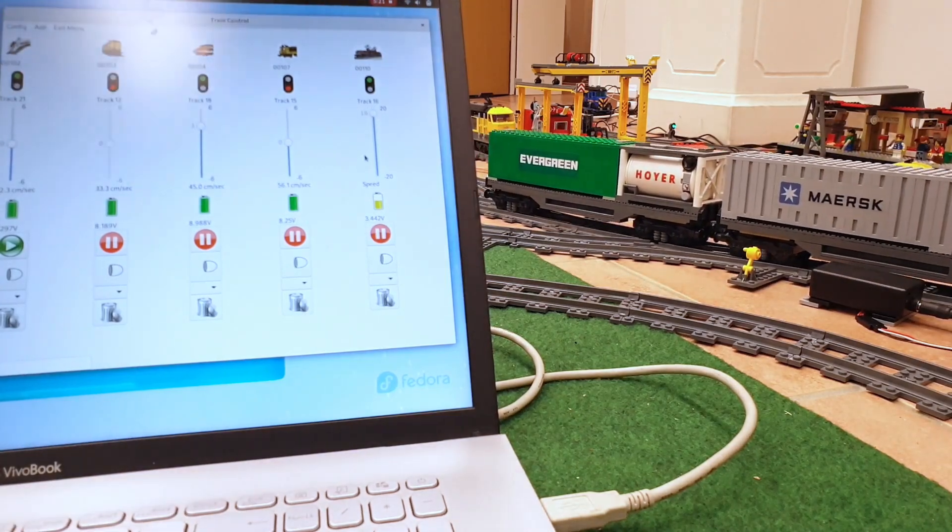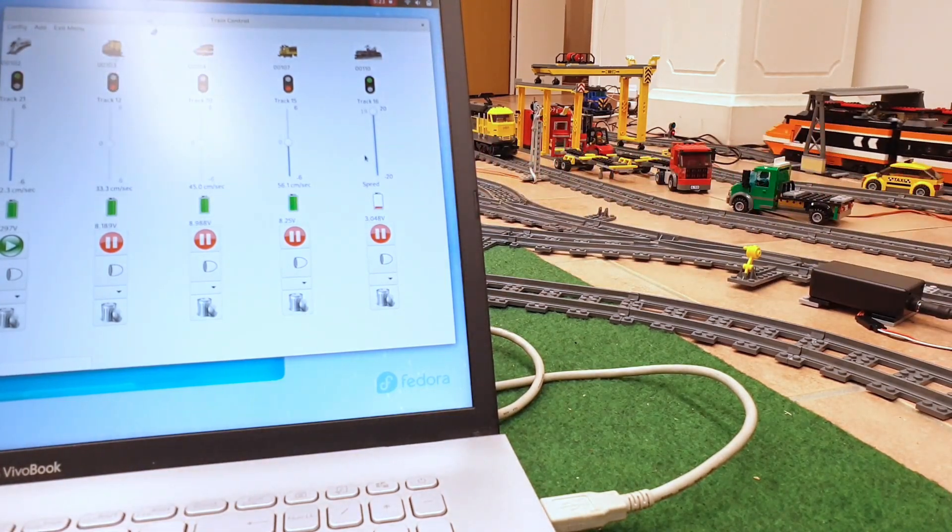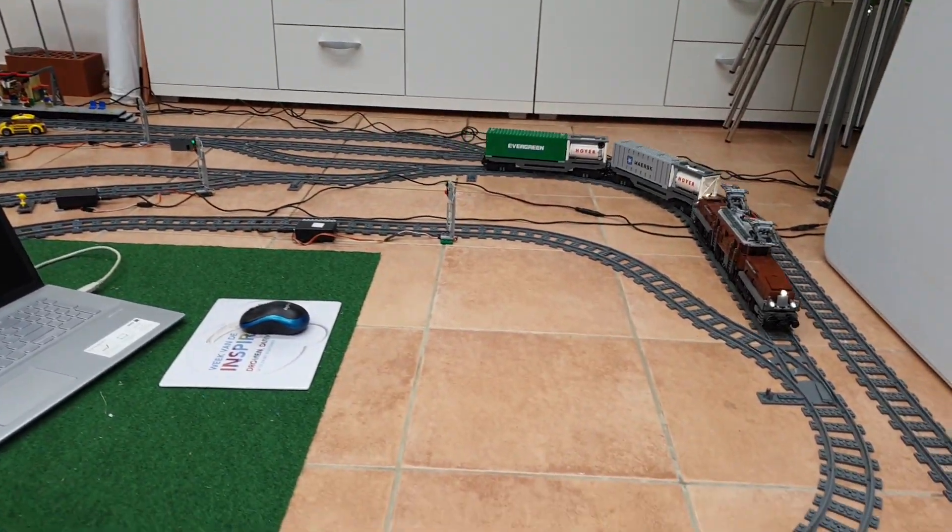Hello again. After test driving the BlueCenter locomotive, it's now time to put the Crocodile locomotive into action and let it drive around the track.